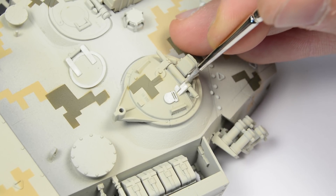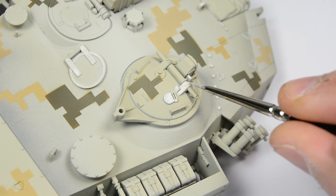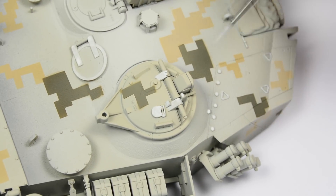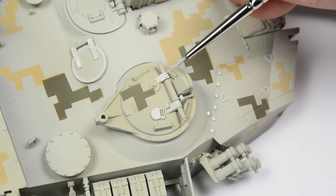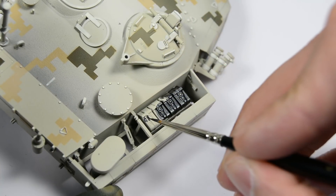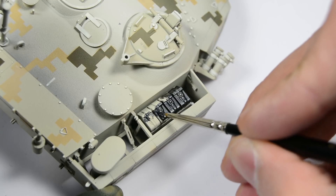This technique can be used either if you use modulations or other lighting styles. Think that after the weathering, the tones of these details are faded down and integrated very well with the rest of the model. As you see, we also paint the details of the base while doing the highlighting.